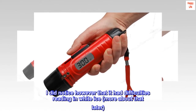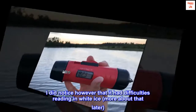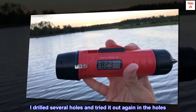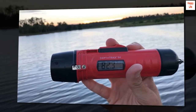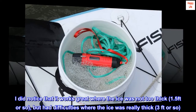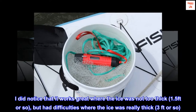I did notice, however, that it had difficulties reading in white ice — more about that later. I drilled several holes and tried it out again in the holes. It works great where the ice was not too thick, about 1.5 feet or so, but had difficulties where the ice was really thick, around 3 feet or so.